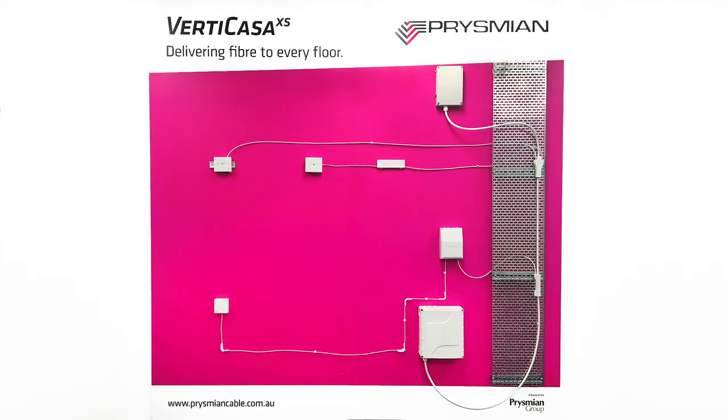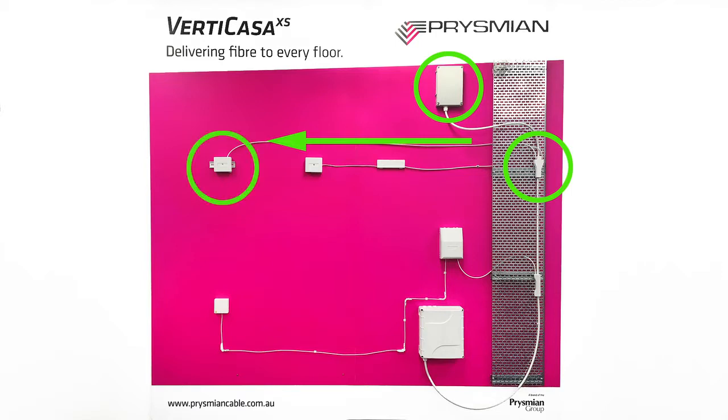The modules will be released from the storage box at the top of the riser. A breakout box will be installed over the pre-scalloped window. A drop tube will be pulled to the termination box in the customer premises, the module run from the riser to the customer premises, and a termination box installed on a DIN rail for splicing.